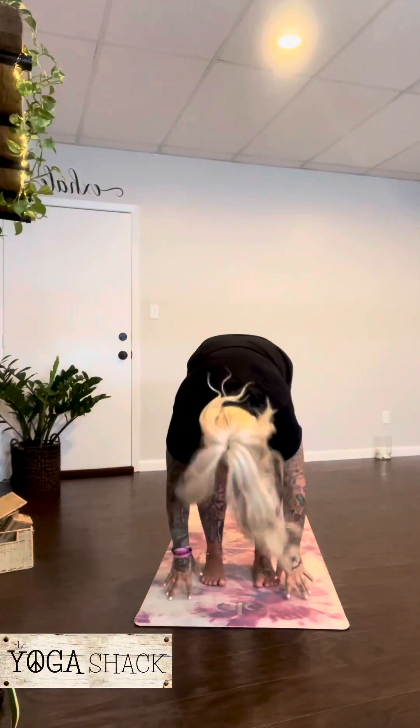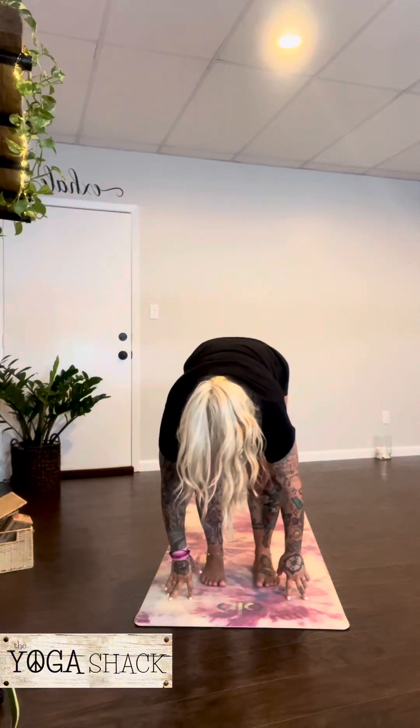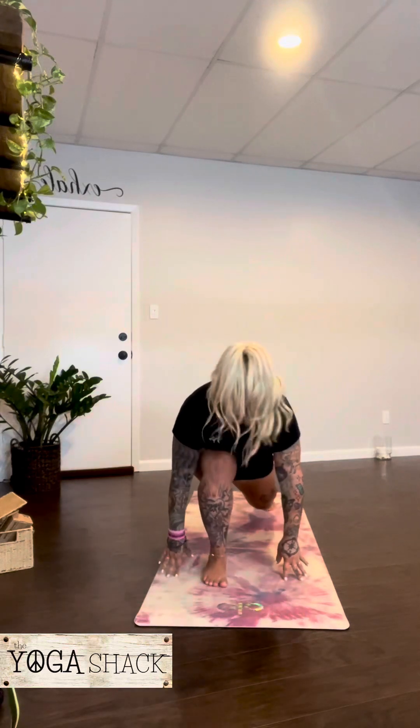Inhale, arms to the sky. Exhale, forward fold. Inhale, lengthen. On the exhale, right foot steps back. Drop the knee. Inhale, arms reach up — Anjanayasana, low lunge. Hold for a few breaths. On your next exhale, hands come down.